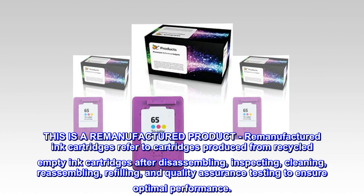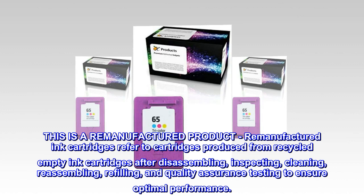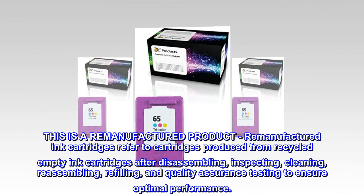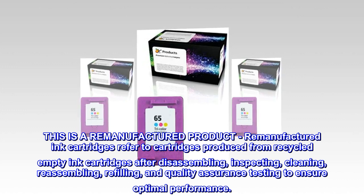This is a remanufactured product. Remanufactured ink cartridges refer to cartridges produced from recycled empty ink cartridges after disassembling, inspecting, cleaning, reassembling, refilling, and quality assurance testing to ensure optimal performance.